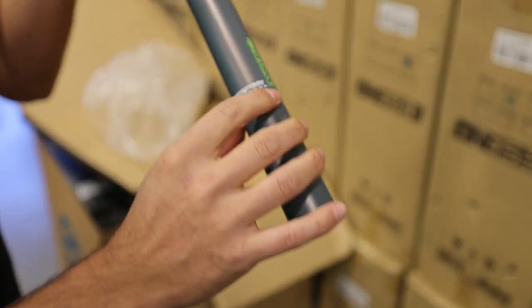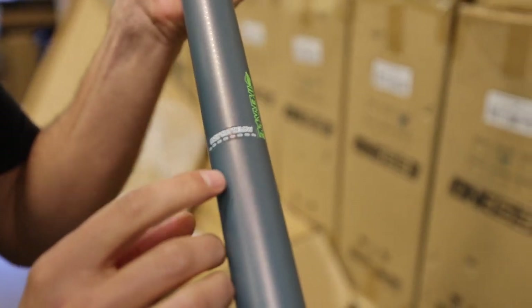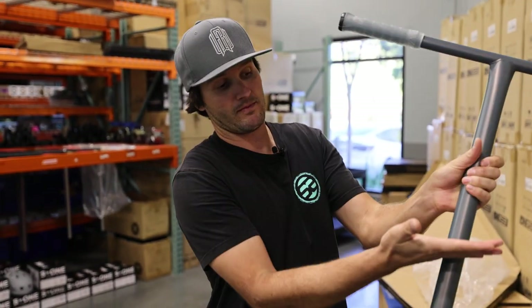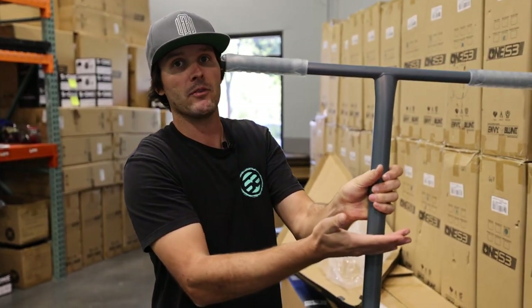No slit. You see this sticker right here? This is going to be a really easy way to explain this. It says 'only cut below this line.' With every other scooter bar on the market, you can cut your bars wherever you want. If you want to ride a bar that's 12 high, no problem. You can't do that with these.